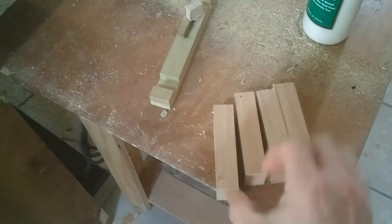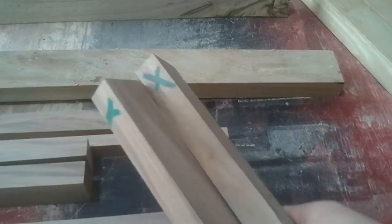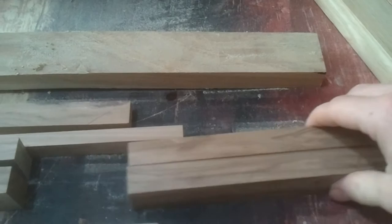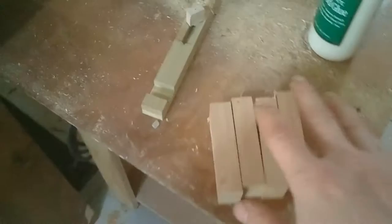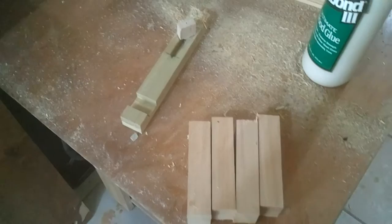I've still got some scraps left over and I'm going to make a walnut and maple salt and pepper shaker. I found four pieces of maple that are the same size, so I'm going to cut some walnut stock down to the same length. I'll use the same style as last time — walnut body with a maple stripe for the pepper, and maple body with a walnut stripe for the salt.